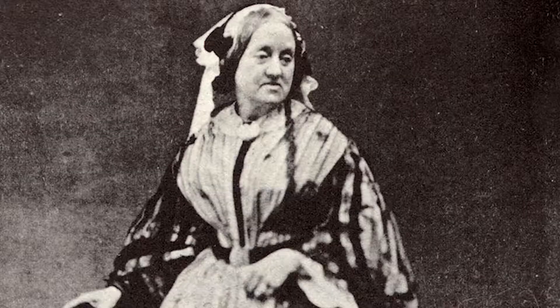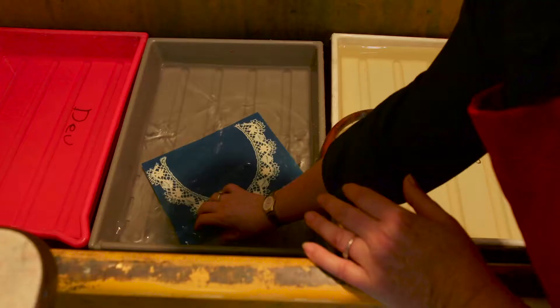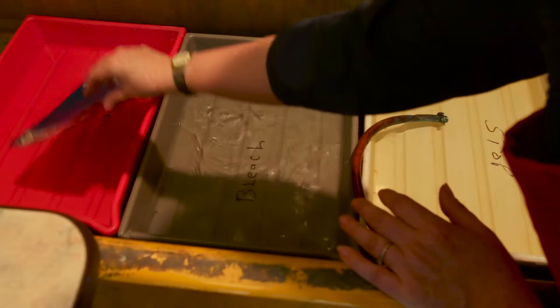Today we're going to show you all of the steps involved in making a cyanotype print. We'll show you the history, science, and process involved, and we'll even show you how to make your own cyanotype at home.